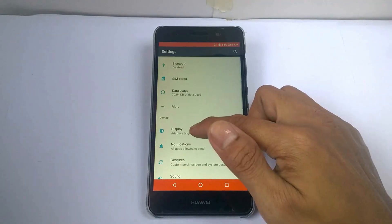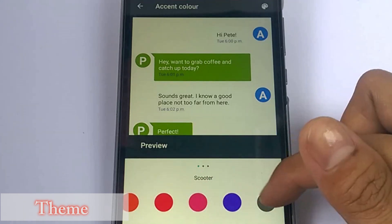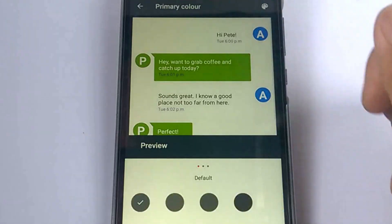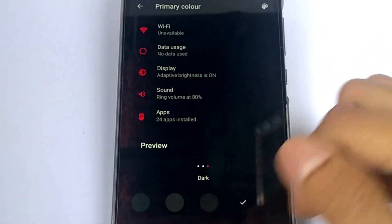The next feature of this custom ROM is themes. You can change the accent color and the primary color with this option. Swap it to the right and left to see the accent and primary color themes.